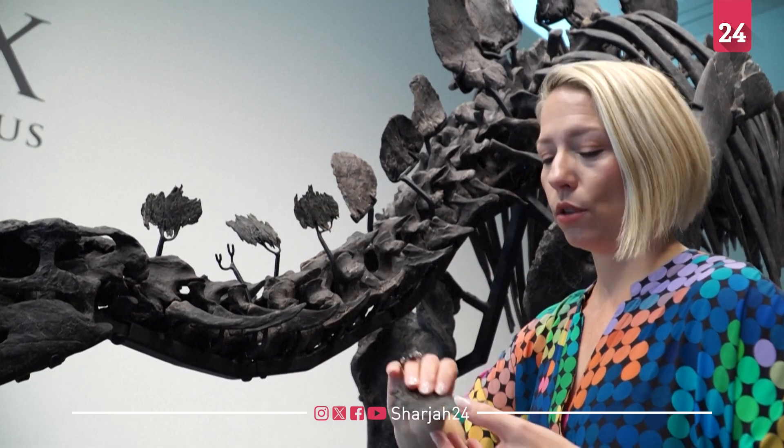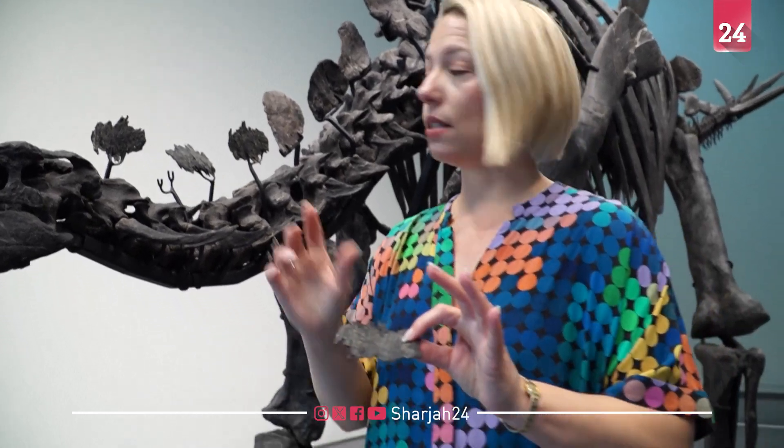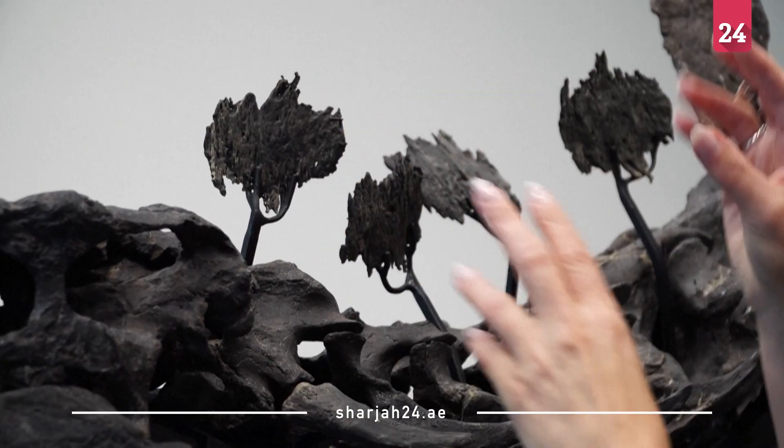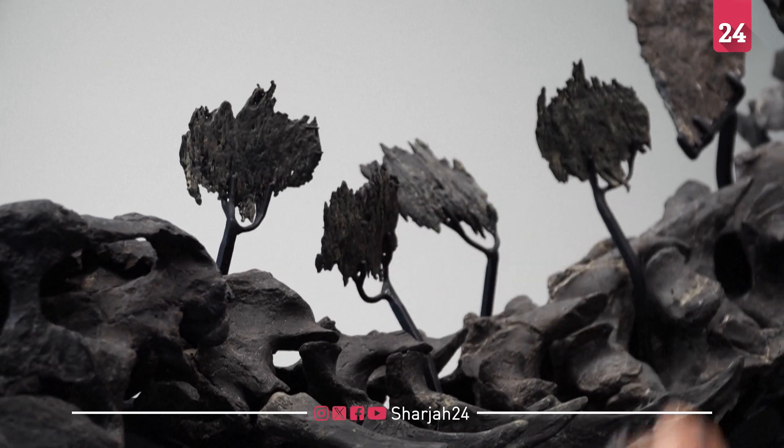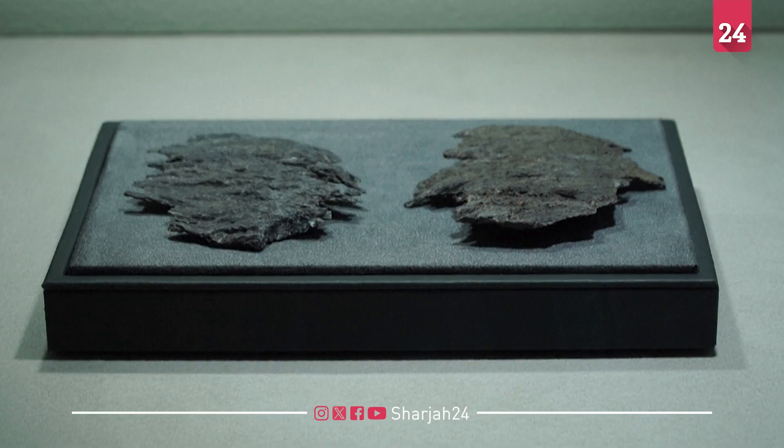These are 3D printed replicas of these dermal plates. Because we wanted to continue to preserve them, these replicas were made and put on the mount so that the originals are incredibly preserved.